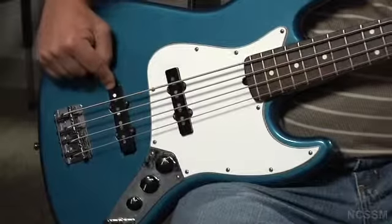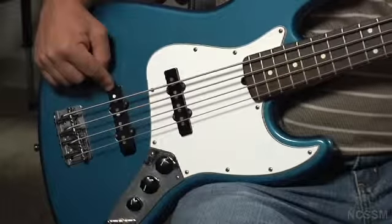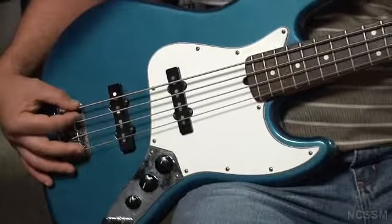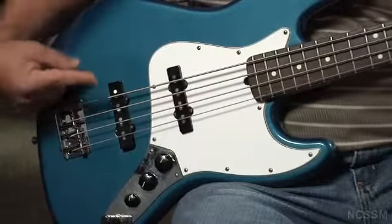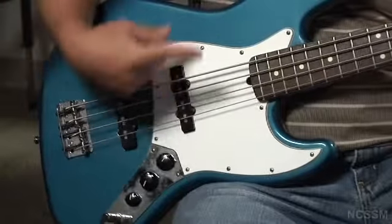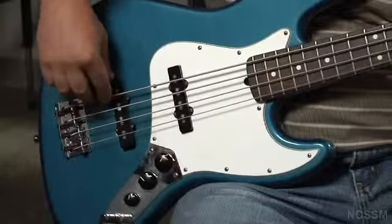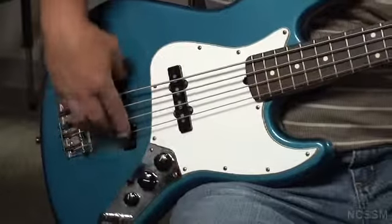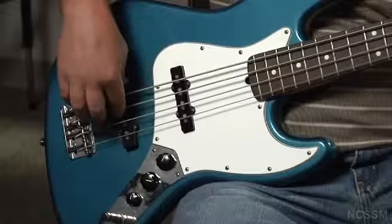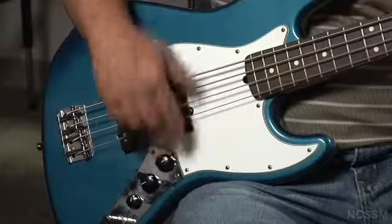The back pickup tends to have a more snappy, treble-y sound. This is because it's closer to the bridge — think about the way a string vibrates. If the string is vibrating closer to the bridge, it's vibrating on a tighter vibration. As it moves away from the bridge, it vibrates on a rounder vibration. So this pickup tends to have a snappier sound, where the front pickup has a rounder sound.